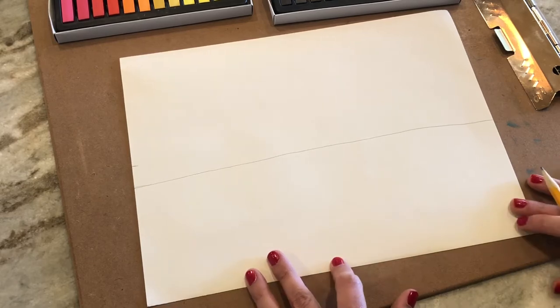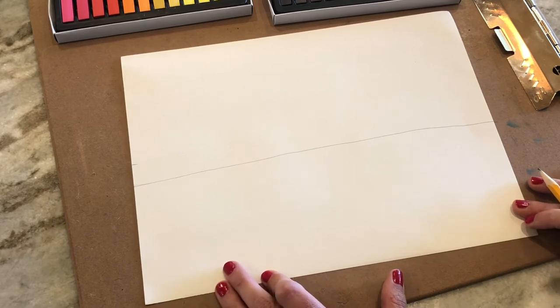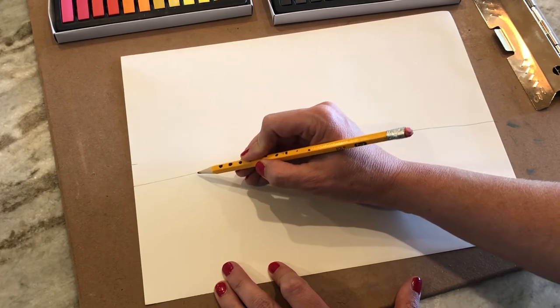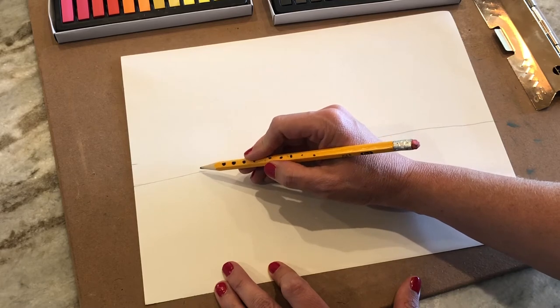We're going to start our clown cones — I love these. To start it off, we are going to do a triangle shape. Draw nice and big because you're going to end up using pastels and they're easier when we have drawn really big.